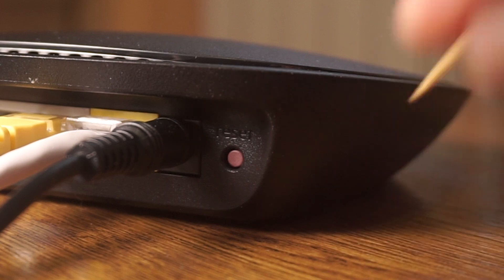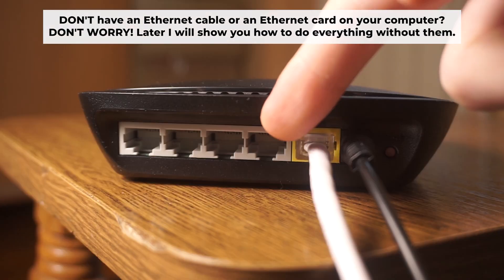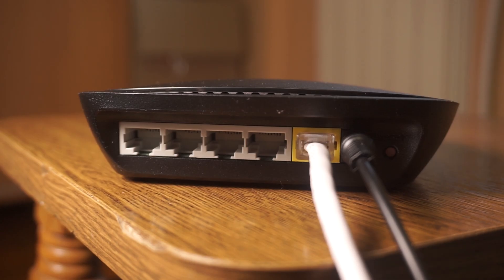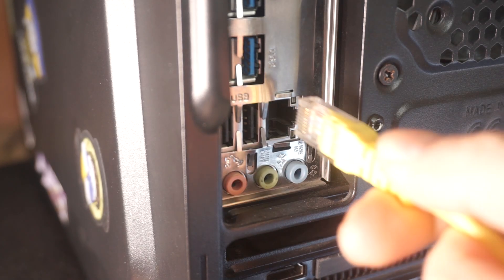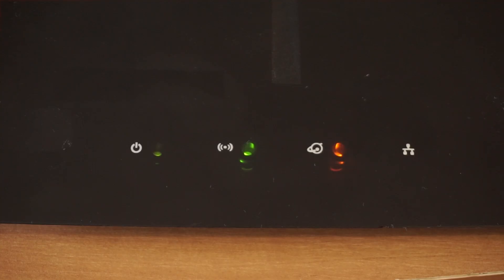The router will reboot, resetting all settings to their original factory defaults. Connect one end of the ethernet cable that came with the router to an ethernet port, and connect the other end to your computer or laptop's ethernet port. Please wait a few minutes for the connection to establish. Your router is now connected to your computer.